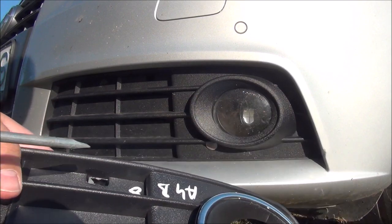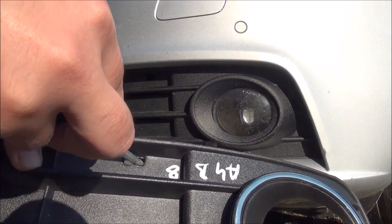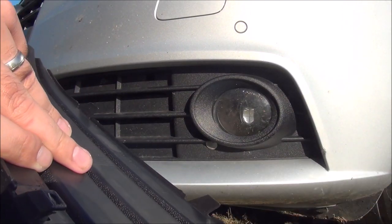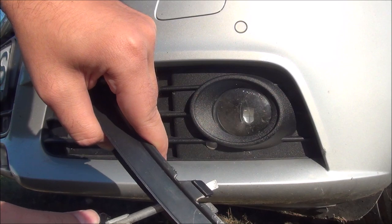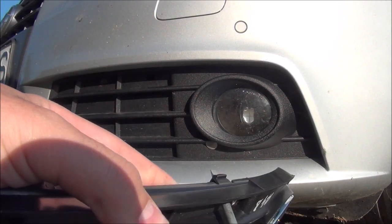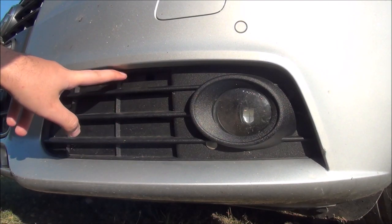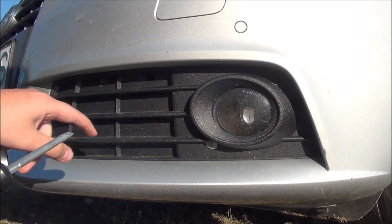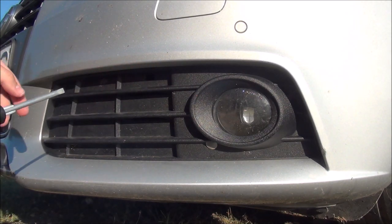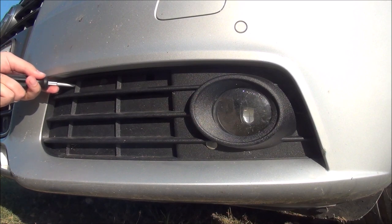Let me explain what I am trying to do. Through the hole, I need to reach the cutout in the clip - you can see this. And when I push it down, the clip will bend. And that is what I am going to do with the two upper clips, which are here and here. This one you need to be at a really weird angle to get it.